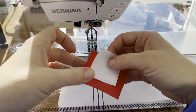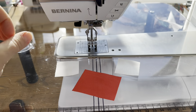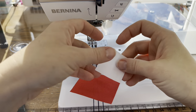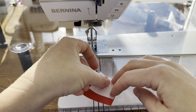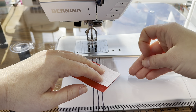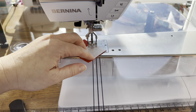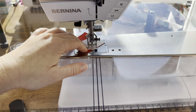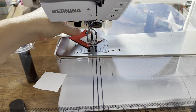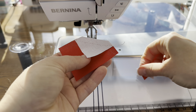This block has a couple different elements. The first thing we're going to do are easy corner triangles. I have my red piece here and two background squares. We're going to do this like a flying geese, but the piece is a little bit bigger. I lay up a square so that it matches with the corner on both sides, and we're going to sew from this point to this point on the diagonal. Then once we do that, we'll trim away this excess, leaving about a quarter of an inch seam allowance.